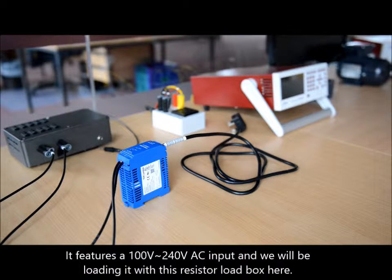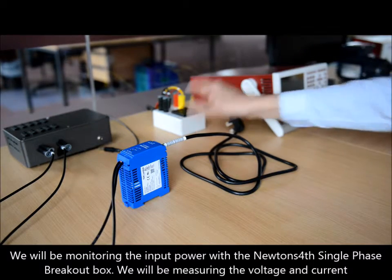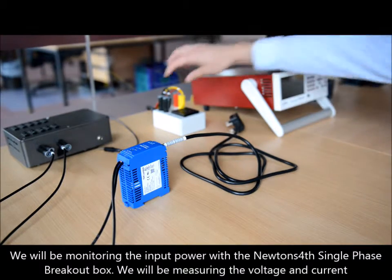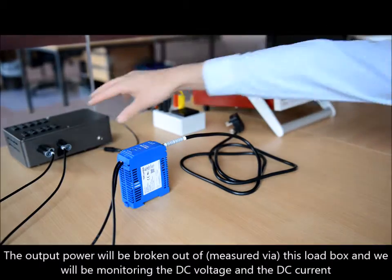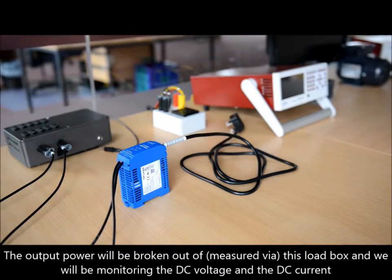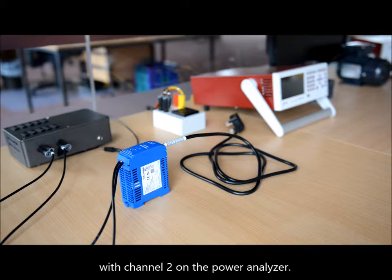We will be monitoring the input power with the Newton's fourth single phase breakout box, which will be taking the voltage and the current to channel one of the power analyzer. The output power will be broken out of this load box and we will be monitoring the DC voltage and DC current with channel two on the power analyzer.